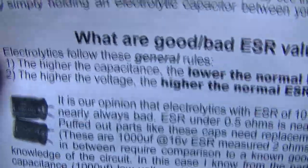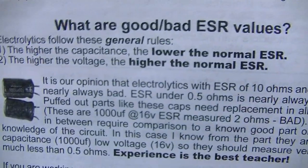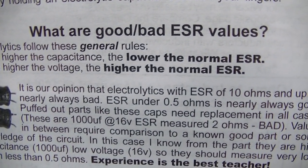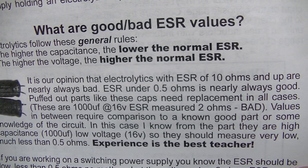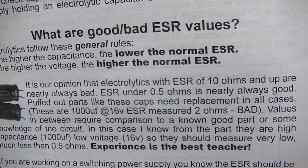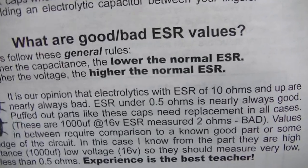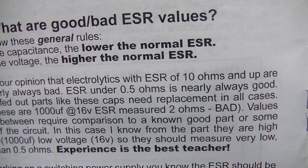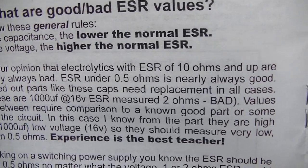What is a good ESR? The book is telling you that ESR readings under 1 ohm are considered good. Half ohm or less is nearly always good. There's quite a bit of information on this and I'm not going to take the time to read it all in this video. I'm just going to give you the highlights.